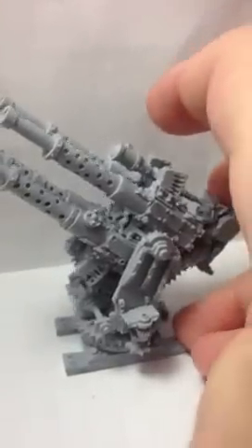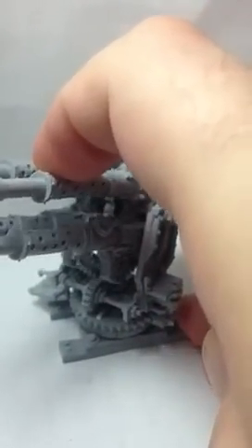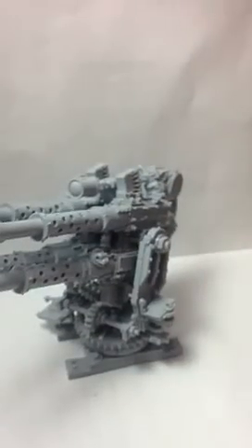Let's see if I can show you the gear action down here. It's a little stiff, but it gets the job done.